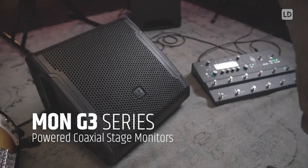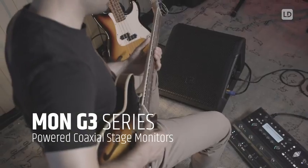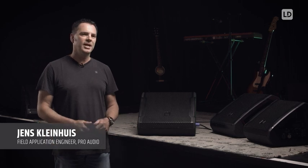This is the Mon G3 series, completely redesigned and one step beyond. I'm Jens and this is LD Systems. Today I want to introduce you to the Mon G3 series, which we created for bands, musicians, DJs, and small touring and rental applications.